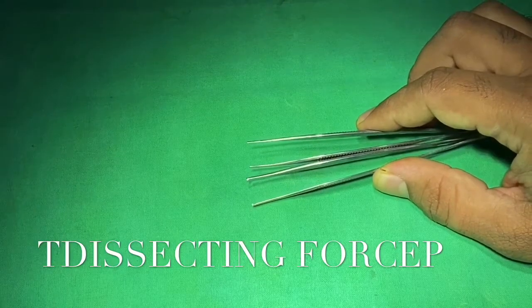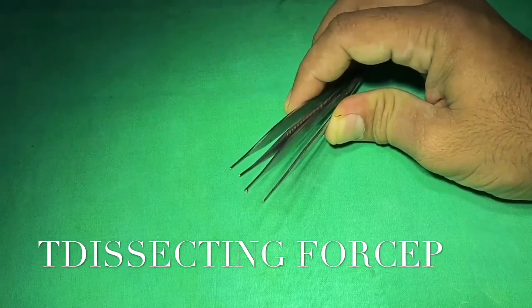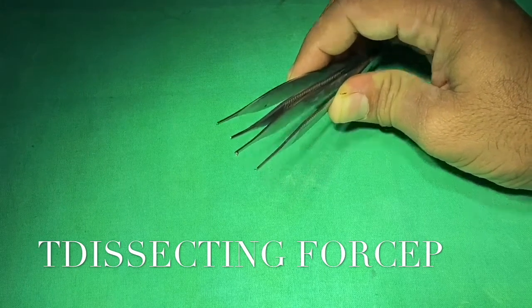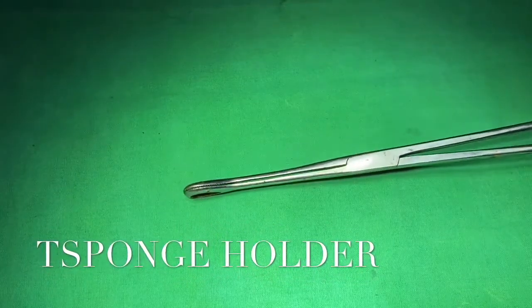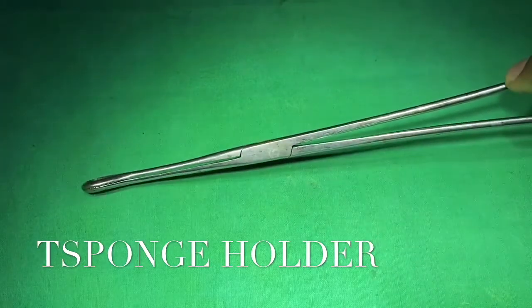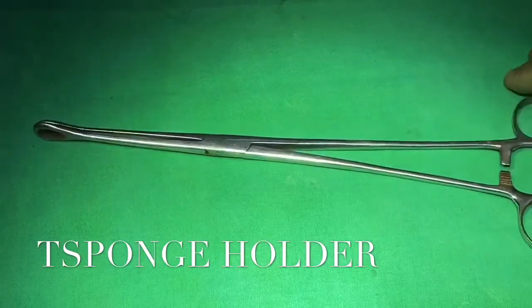Toothed forceps are also called tissue holding forceps. Toothed forceps are used to hold harder structures like skin, whereas untoothed or plain forceps are used to hold softer tissues like intestine walls. This is a sponge holding forceps, used to hold the sponge at the time of painting the operative site.